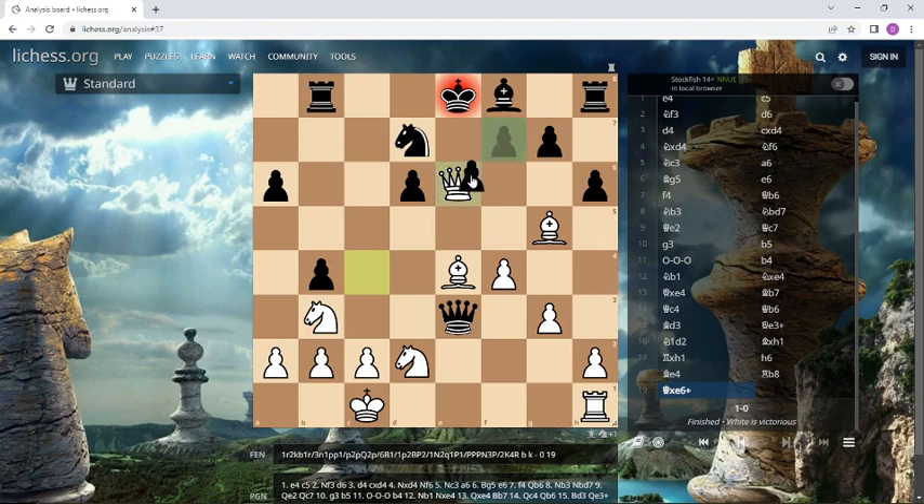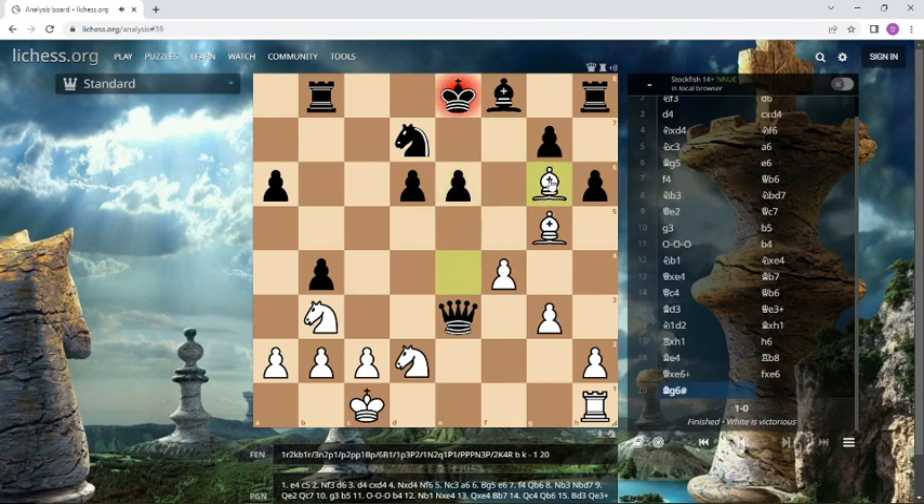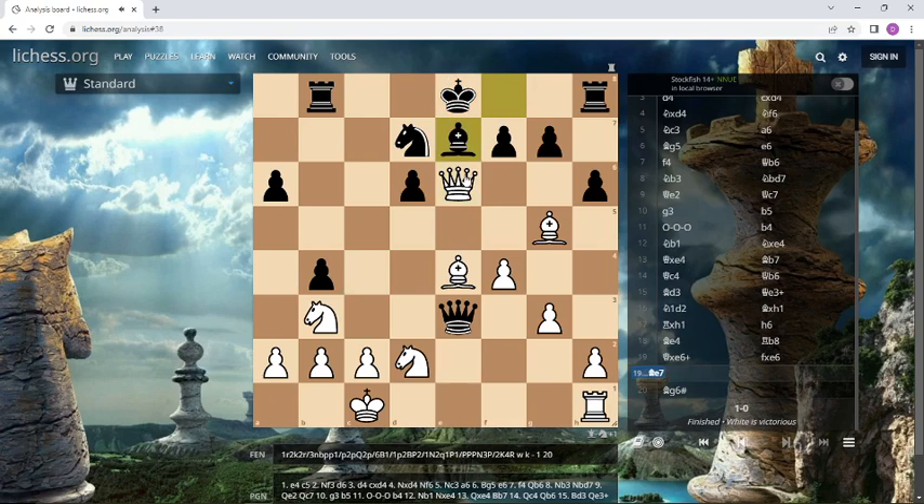If he takes, then can you see it? Checkmate with two bishops here. And the other choice was simply bishop e7, and this is also mate.